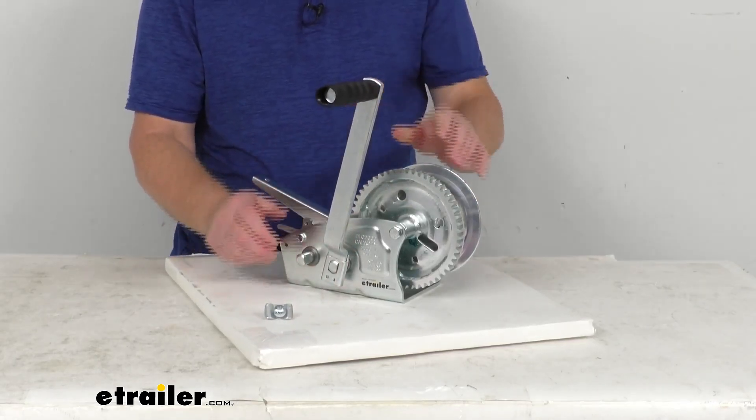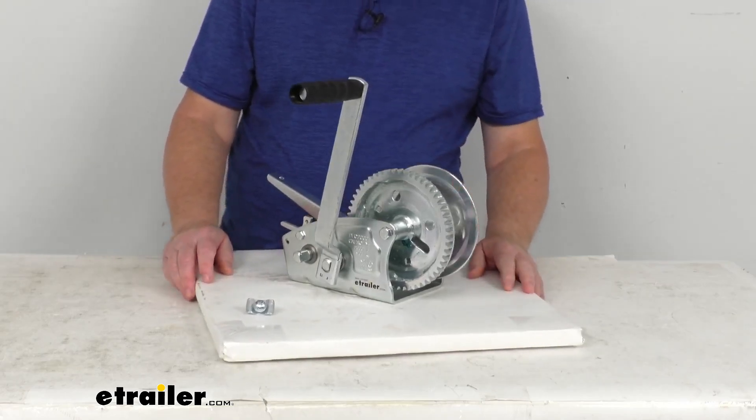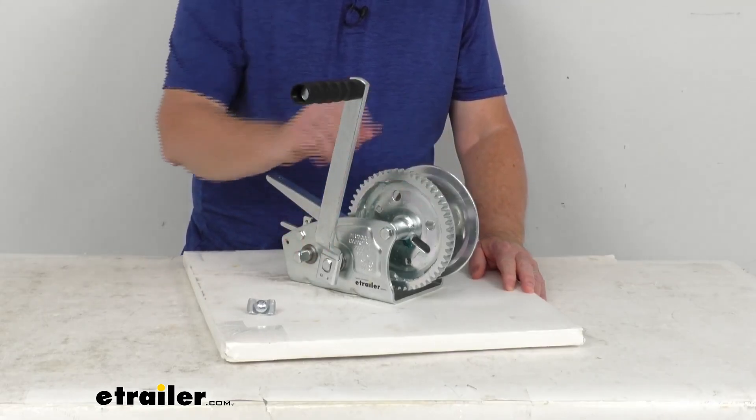If you put it on the high speed, that gives you faster, easier cranking. It has a ratio of 5.4 to 1, which means 5.4 revolutions of the handle gives you one revolution of the drum.